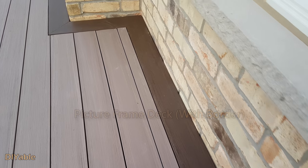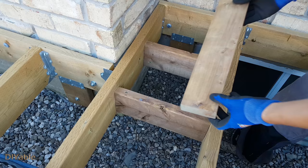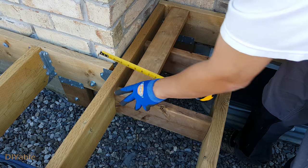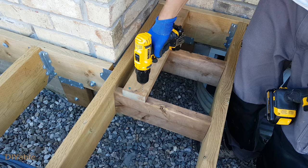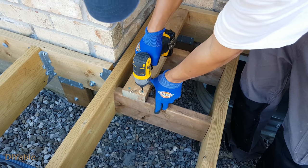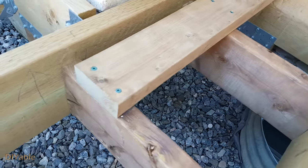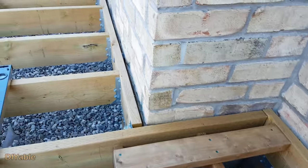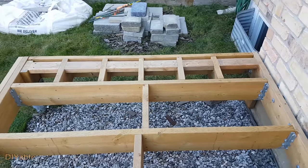The last part is to prepare for the picture frame deck board installation. The first method is pretty easy — you put some blocking at the bottom between the joists and then put a 2x4 on top. For regular deck screws, especially near the edge, you need to pre-drill. This is another method using blockings and a 2x4 — this one may not be as strong, but it worked pretty well.